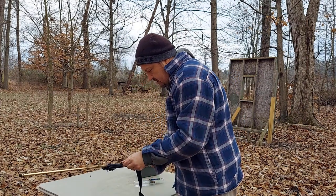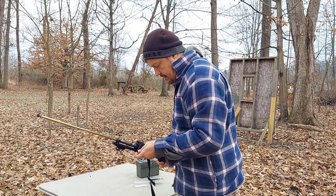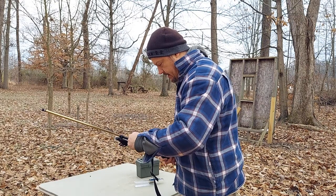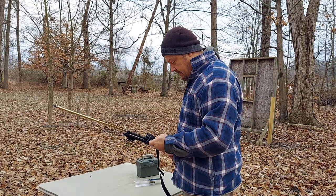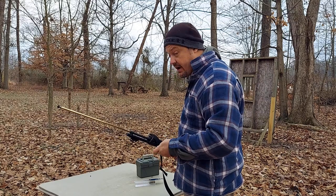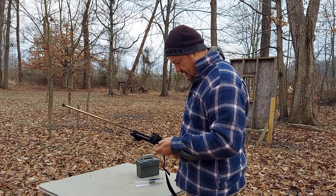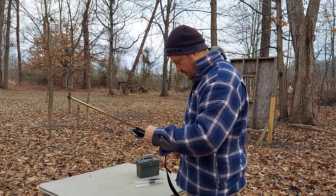I apologize for you guys having to watch me load, but it's going to be the only way we're going to find out whether or not this is really going to work. And I have to say, just those five rounds definitely puts a smile on your face. Traveling at only 830 feet per second, they are pretty darn quiet. Oh, I dropped that one — we'll have to get him here in just a second. My hands aren't wanting to work today.